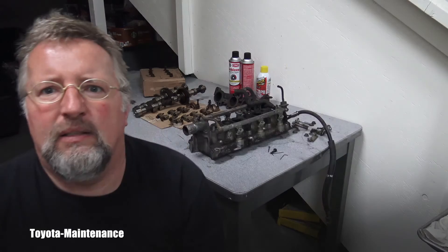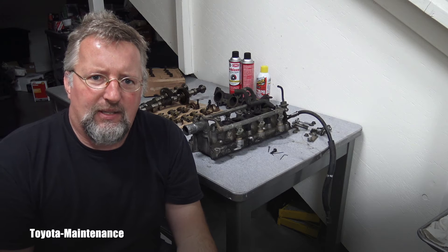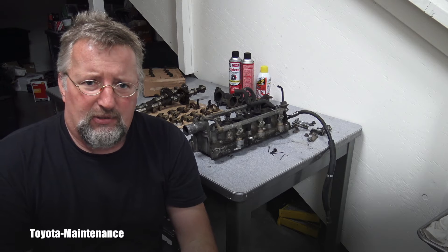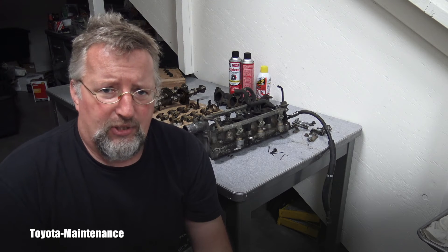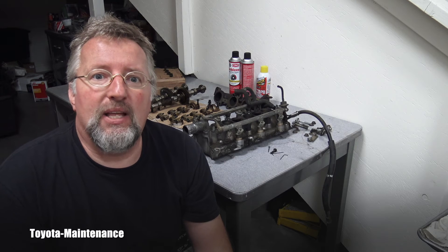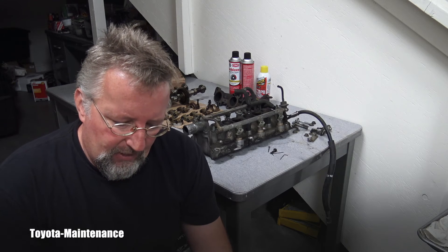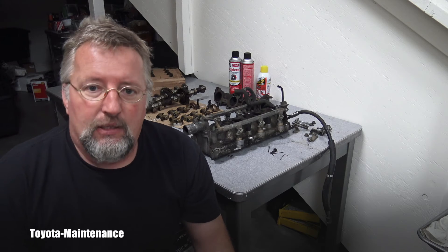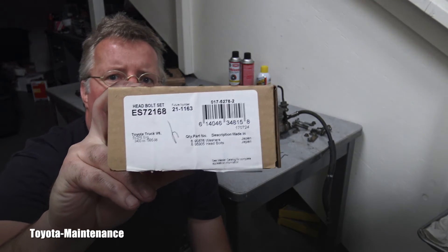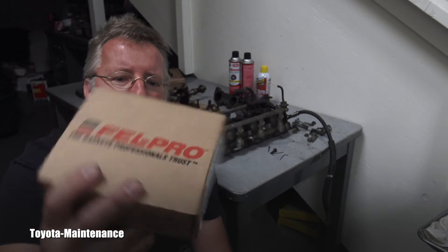I'm following the factory manual, and the step for putting back the bolts says: if any of the head bolts is deformed or broken, replace it. So technically I'm going against that guidance. This is the quick video — I got brand new bolts.